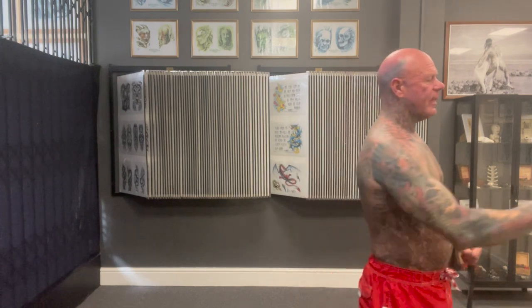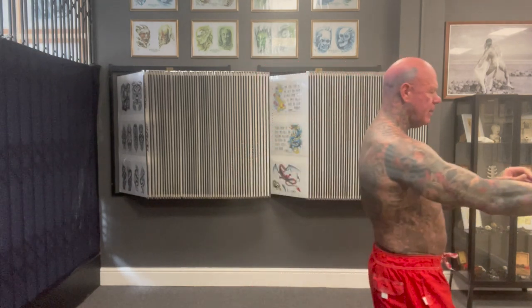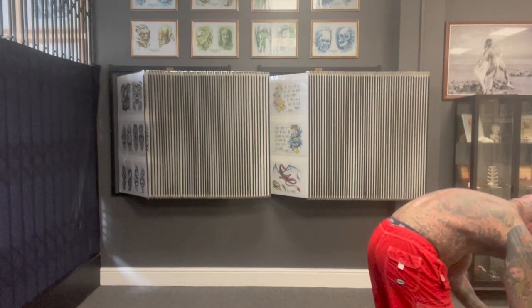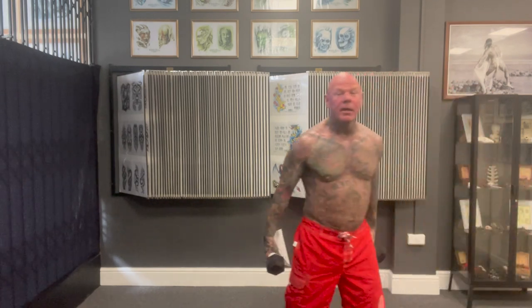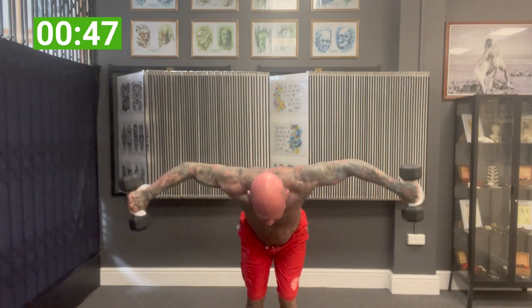Shake it out — I'm warmed up and stretched. Same as before: 50 seconds continuous with a 10-second transitional period. 10 exercises, 10 minutes. Are you ready? Let's wrap them all. First one: upright rows — bum out, simple as that.